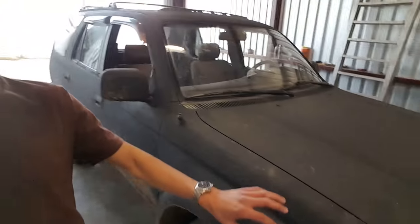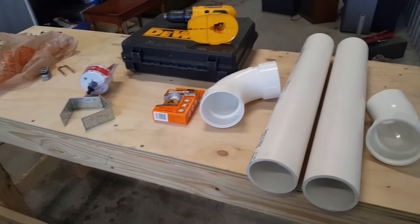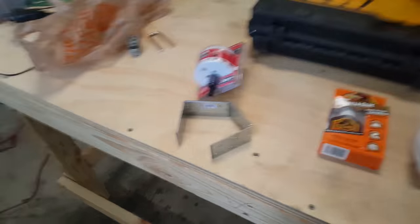This whole project cost me less than $40, and that's cheaper than any snorkel I've seen — even cheaper than a generic one off eBay. It's gonna be pretty simple; the hardest part is actually getting into the engine bay where the airbox is. When I say I'm doing this for $40, I'm not including the price of tools — we'll just assume you already have those.